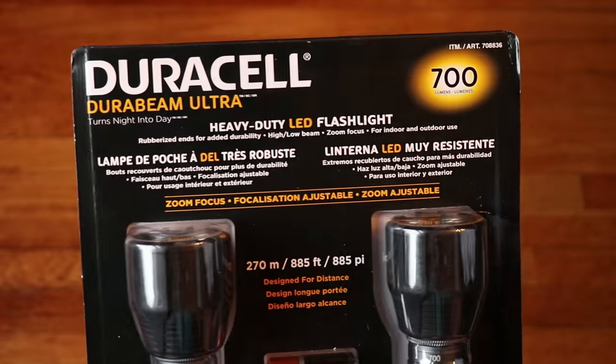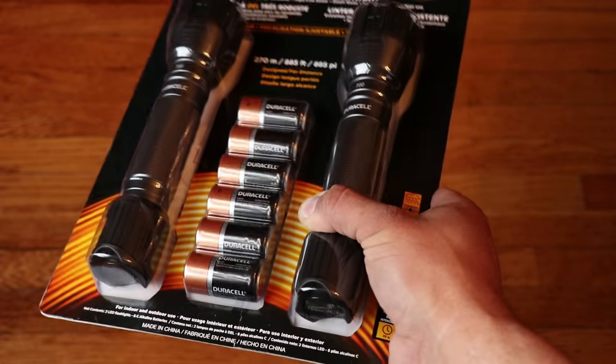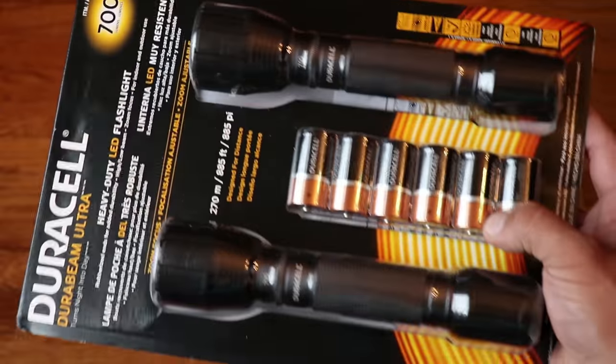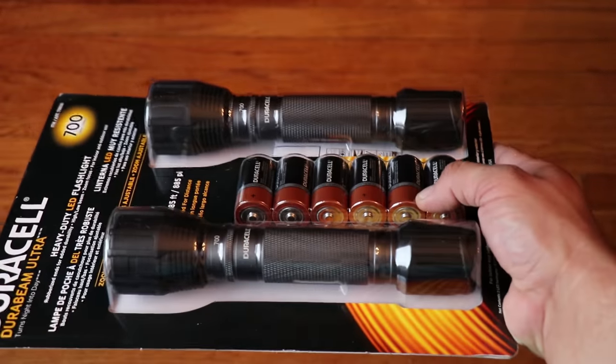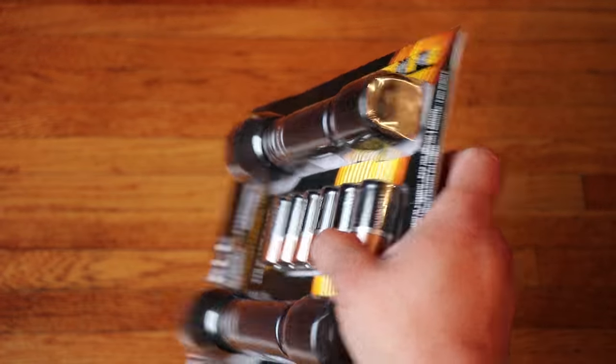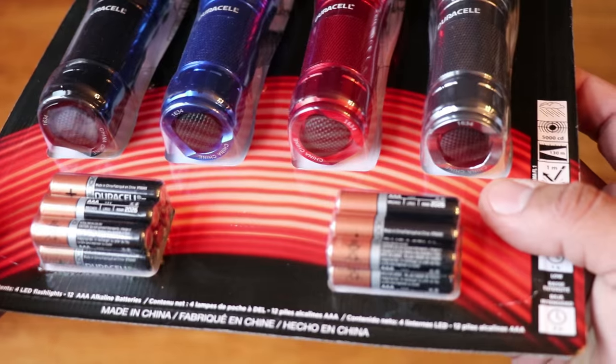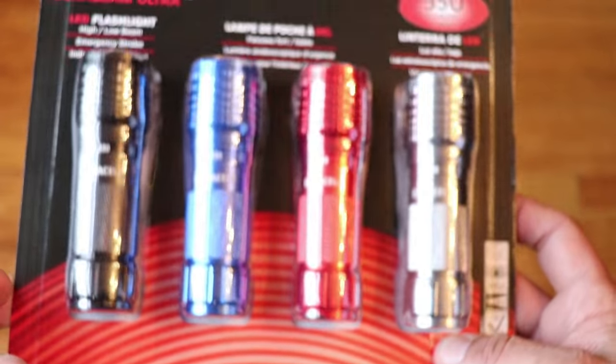If you go to your local Costco store you could pick up a pack of the Duracell DuraBeam Ultra flashlights. They come in various sizes. The larger size is 700 lumens and runs on three C cell batteries, or you could go with the smaller version which comes in a four-pack at 350 lumens running on three AAA batteries.